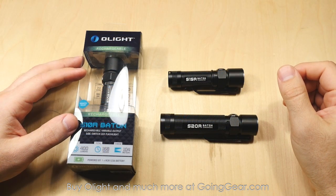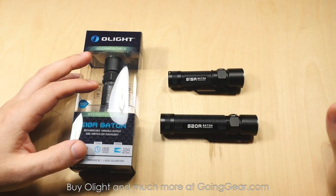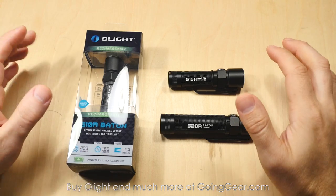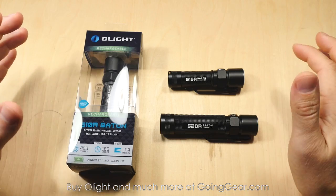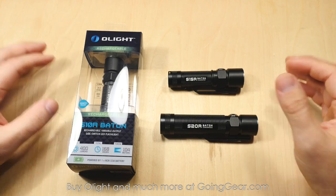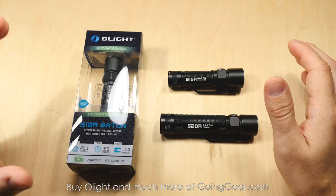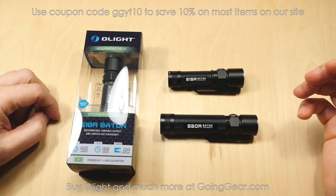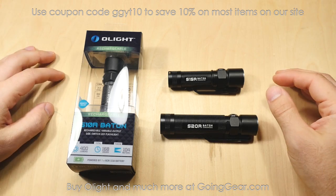Here we have the Olight S10R, S15R, S20R. Fantastic lights that I'm really excited about for a few reasons. One, being a retailer, I'm going to sell a lot of these, and that excites me. But also, these are great little lights. So they took some of our most popular lights of all time — the S10, the S15, and S20 — and made some really nice improvements to them.